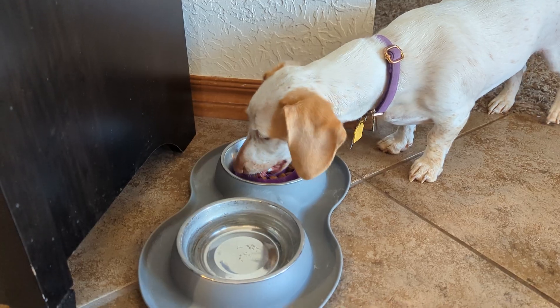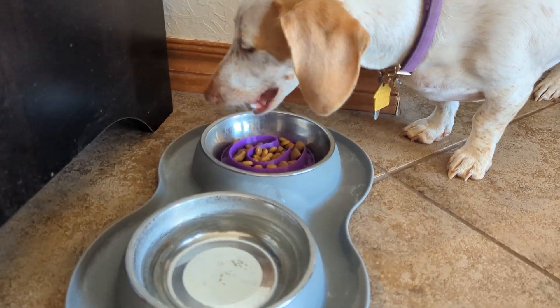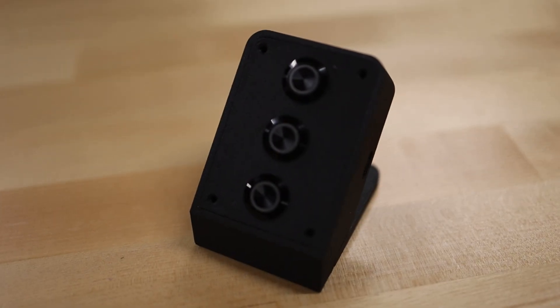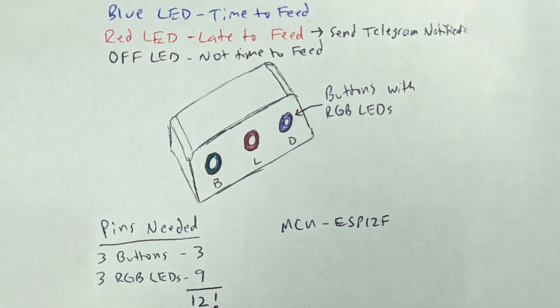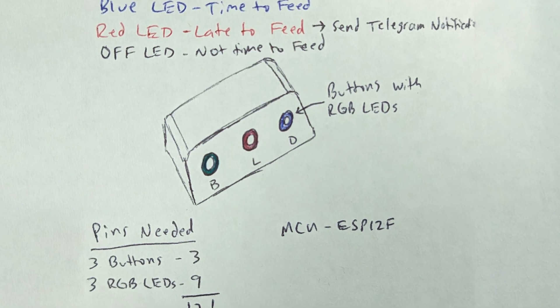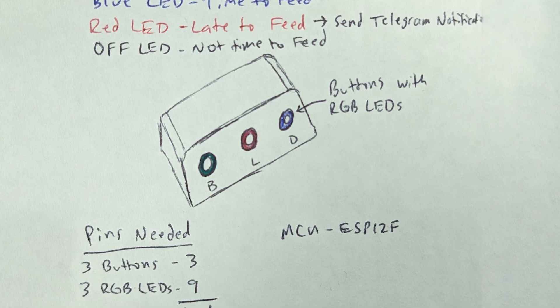Recently, my friend got a new dog and he's having a hard time remembering whether or not he's fed the dog throughout the day. And because he's a maker, he decided he wanted to design and build a device that would help remind him. The thing I like about this project is that it doesn't have to be specific to feeding your dog — this little device could help you remember to do anything three times a day, whether that's watering your plants, stretching, or taking medication. He got started on this project and had a really solid foundation, but he asked for my help, so I'm going to step in.